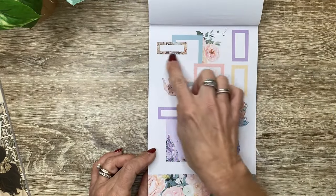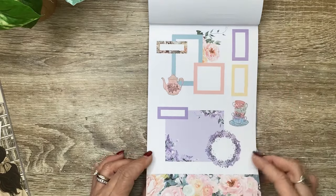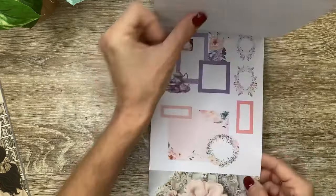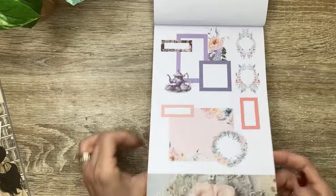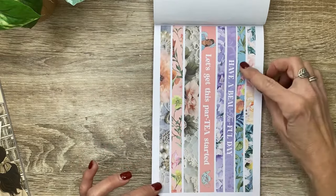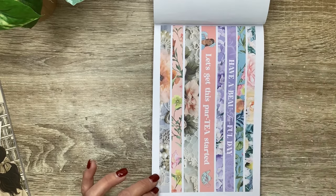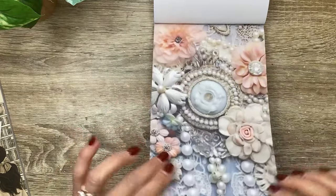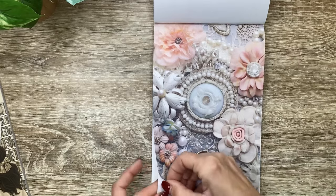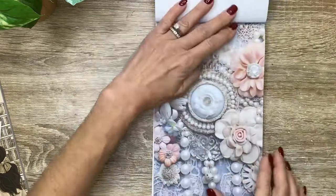This one is that pearl and brooch print layered on just some single solid color boxes. And then we've got this pretty purple one, more of the strips at the bottom, more clusters. And then we've got a page of these strips - I love doing these. This one says 'have a beautiful day' and 'let's get this party started.' So cute. And then I love a full page that you can tear or punch - just a full page of that print with the flowers and brooches and pearls.